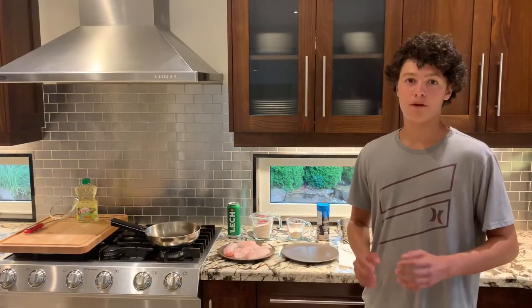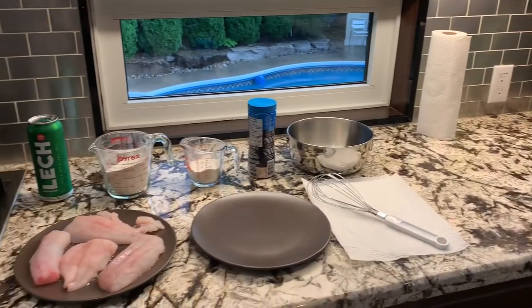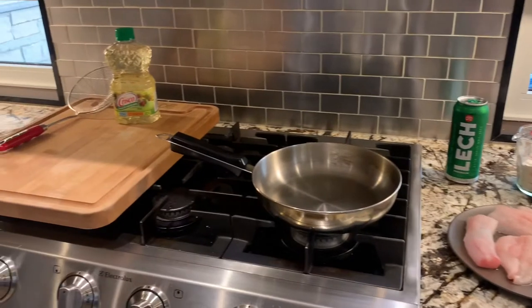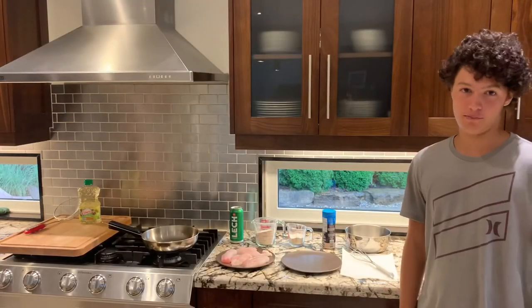Hi and welcome back to JK Fishing. Today we have a recipe for you: beer battered Lake Erie walleye. The fish we are using is fresh Lake Erie walleye. If you want to see how we caught it, just tap on the white eye above and we'll bring you to that video. Anyways, now onto the cooking part.